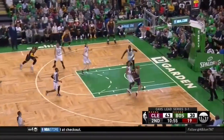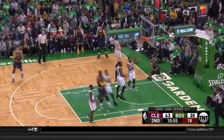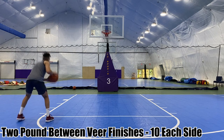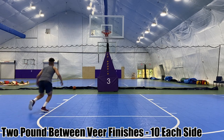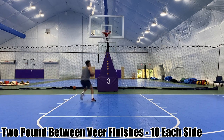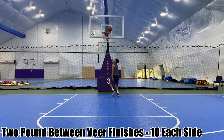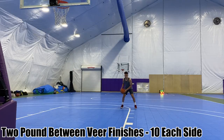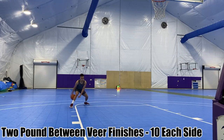The first finish we're going to work on is the veer finish — an essential finish, especially for guards. This finish allows you to neutralize the shot blocker by using your body to step into them, forcing them to either foul you or be unable to contest the ball. You take a step with your outside foot to propel you into your defender, then when you hit the inside step, that propels you back to the outside. You take that step with the outside foot, push toward the middle toward your defender, then hit the inside foot and push back out, extending wide for the finish. It's all about creating contact.